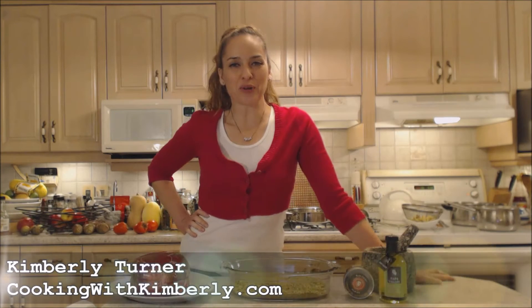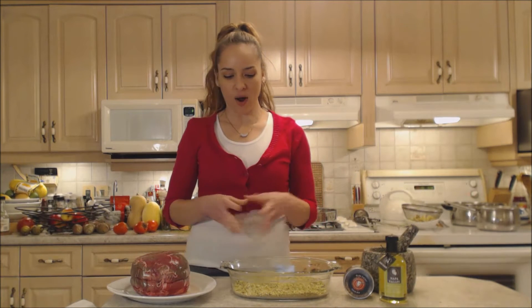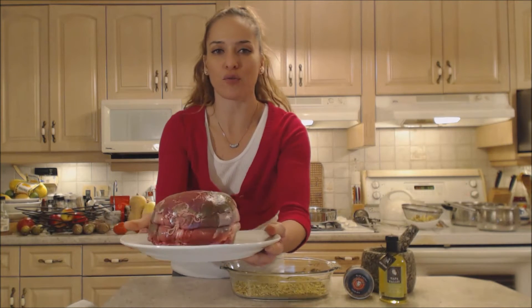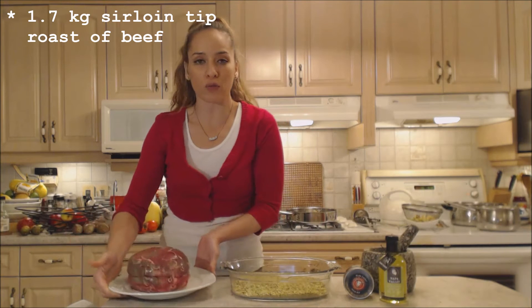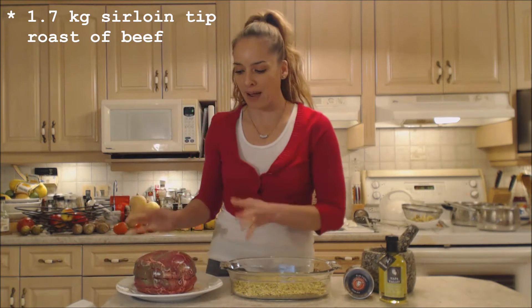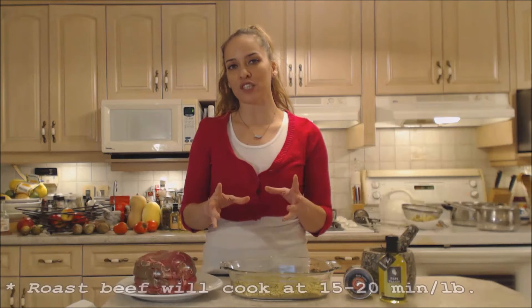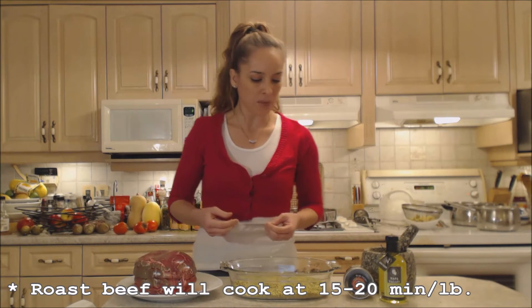Hi everybody, I'm Kimberly Turner from cookingwithkimberly.com and today I'm going to show you how to cook Napa Valley pistachio-crusted sirloin tip roast of beef. I've got a gorgeous roast beef here, already tied up beautifully for me from my butcher. It's 1.7 kilograms or about 3.75 pounds. We are going to cook this in the oven around 15 to 20 minutes per pound, so just bear that in mind before you get started.